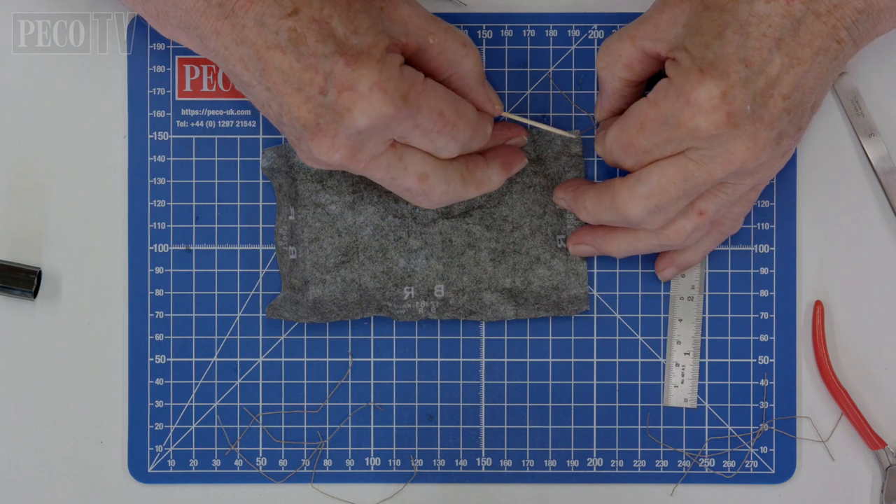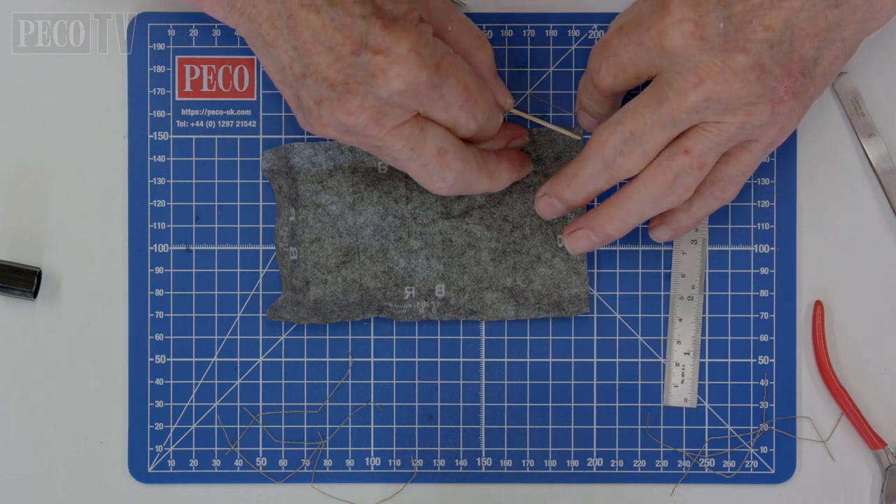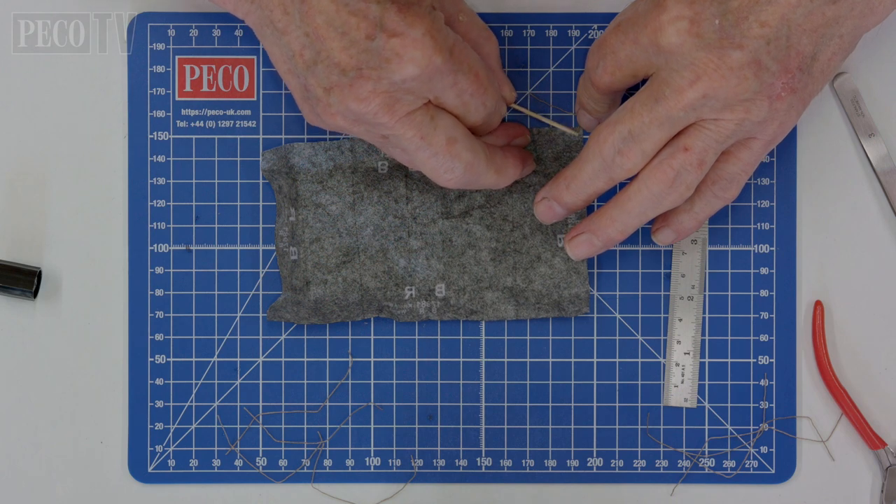Then put a small blob of glue in all four corners of your tarpauling and attach the strings coming directly out of each corner.